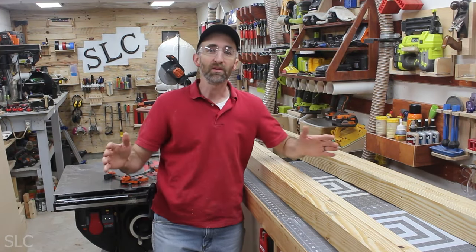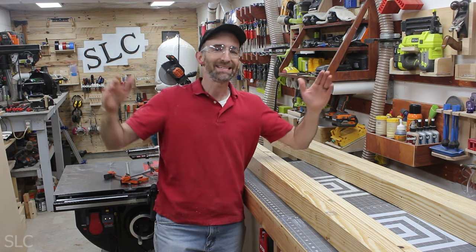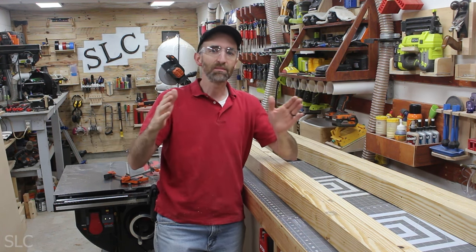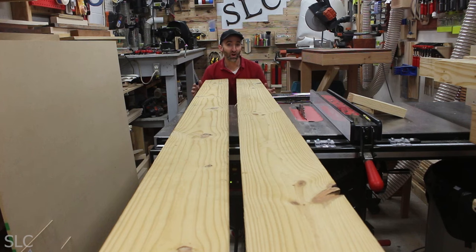I'll add a few screws to hold it down until it dries. Now with the legs assembled, I want to build the feet. Instead of using 2x8x8s, I'm going to use 2x8x10s because I'd like the legs to be about 5 feet wide to give it a little more stability. Since these boards are so long, I'm going to first cut them down on the miter saw and then rip them on the table saw.